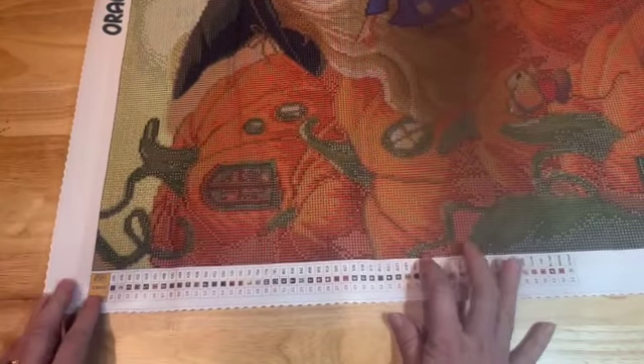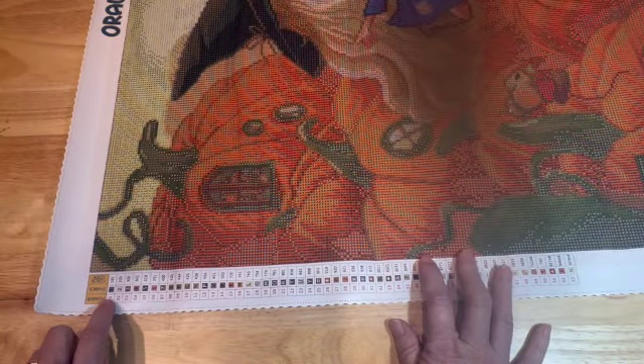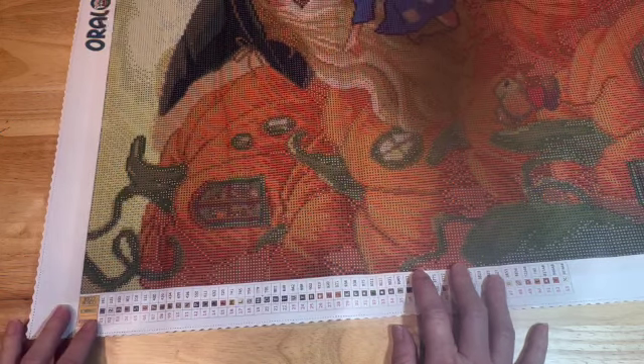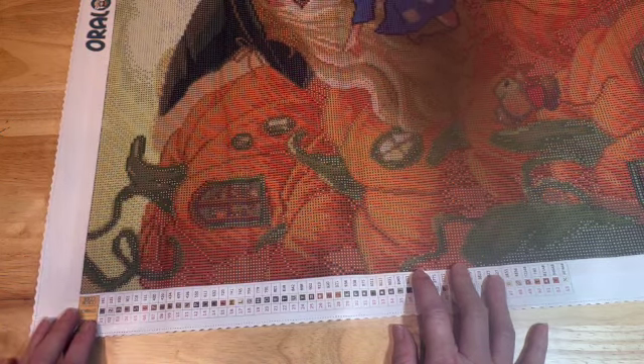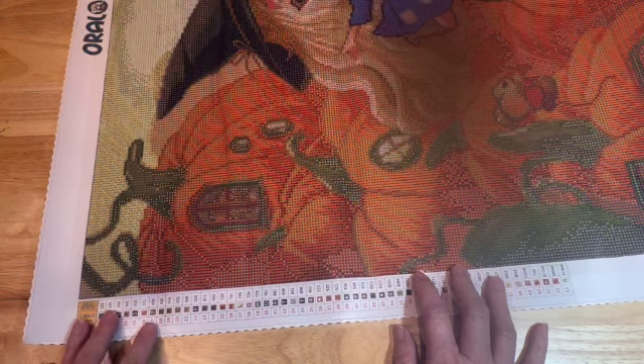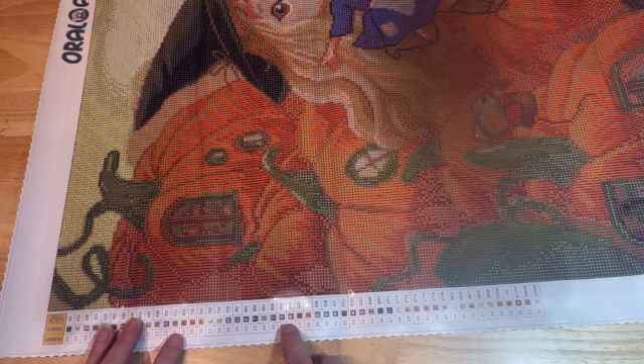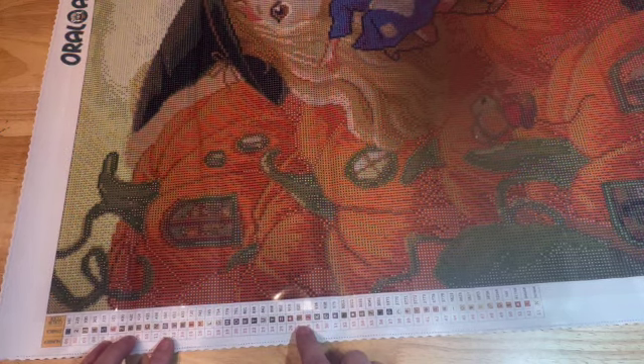Let's look at the canvas. It says Oraloa at the top — their trademark. Over on the left it has the number, the symbol, and then the DMC code and their numbers.